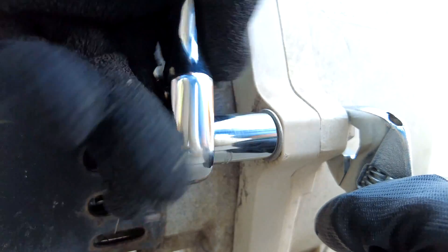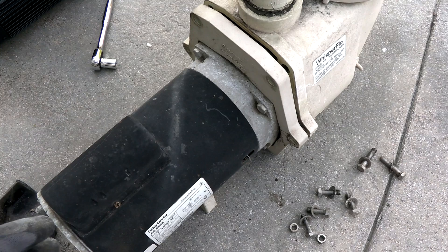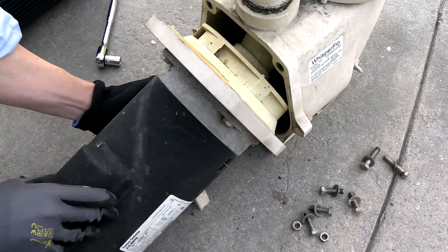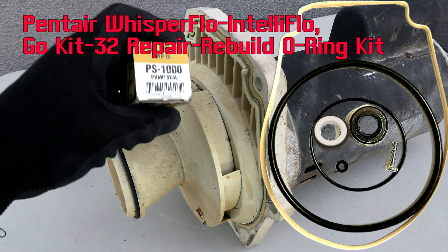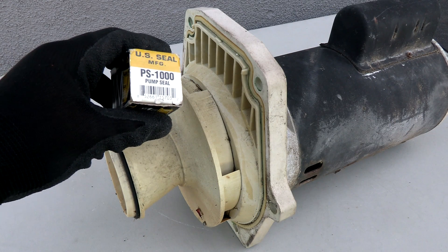Since this is a Whisper Flow, there are six bolts holding the motor onto the pump. Once you remove these six bolts, the motor should slide right off the back of the pump. You can pull the motor and seal plate right off.